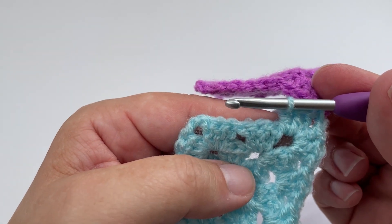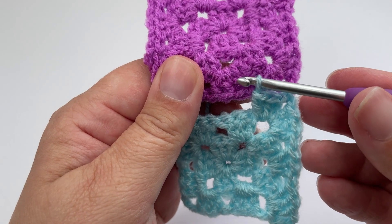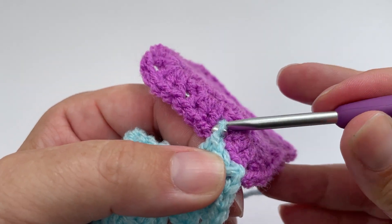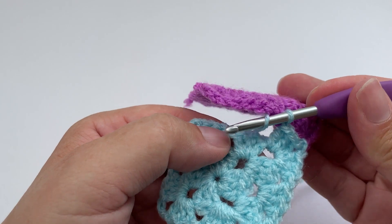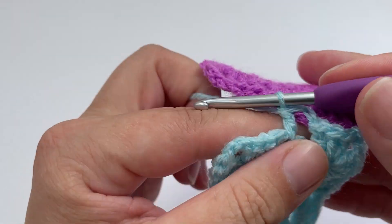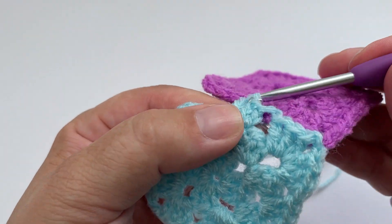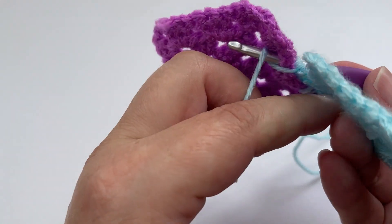Let that square you're joining to just dangle behind you, then finish working your corner in the same way you would if you hadn't joined it — that's three double crochets back into that same corner gap. Once you've done your granny cluster, instead of carrying on, find the corresponding gap on the square you are joining to. Pop your hook into that gap, yarn over, pull up a loop, and join to that square with a slip stitch. Then work your next set of granny clusters as normal into that next space, almost ignoring the fact that you have joined to that square.